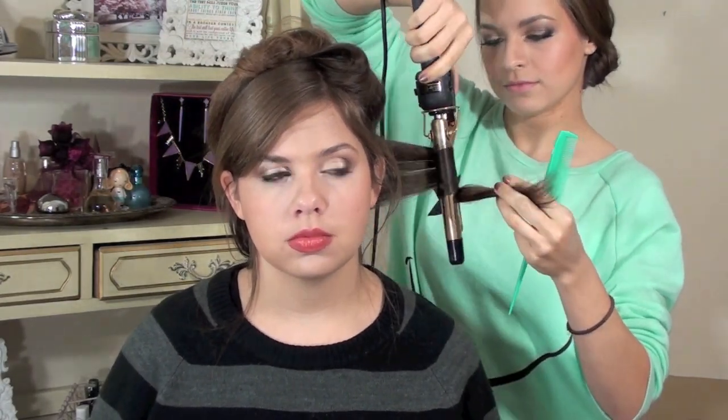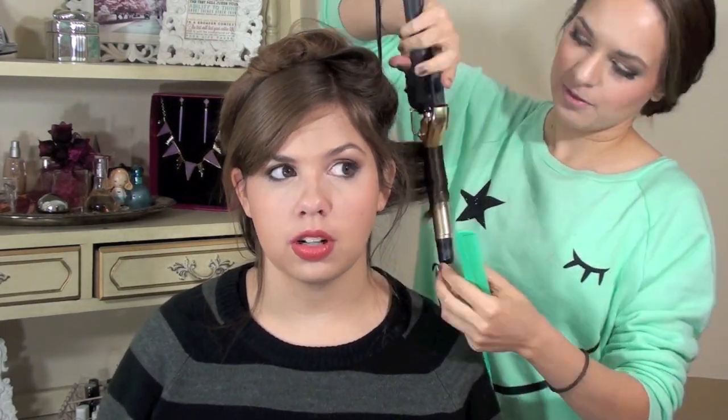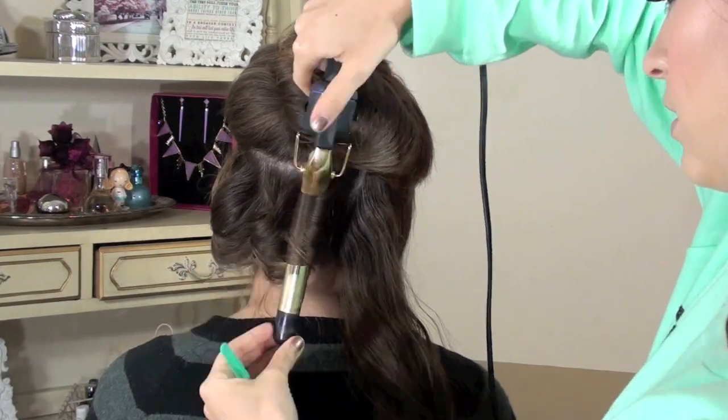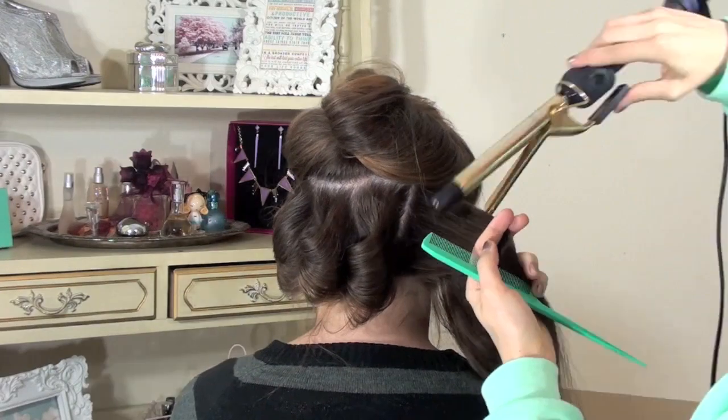Basically, you're going to separate the hair from the ears up and clip the top out of the way. Then take a one inch iron — rather than the three quarter inch iron I used previously — and curl either toward or away from the face. She wanted this side going toward her face and the other side going away. I'm taking rectangular sections, about an inch wide and about three inches high, as if placing them onto a roller.